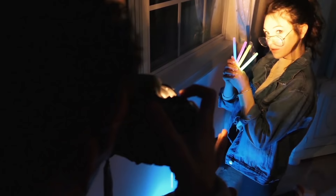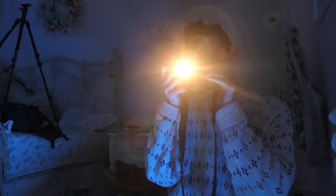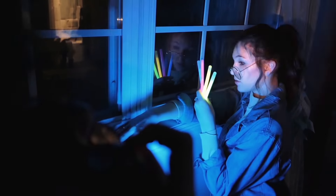Another helpful tip for focusing your subject at night is an AF assist illuminator, and if your camera has it, it'll be in your custom setting menu. This will help by casting a light on your subject before your shutter goes off to assure that whatever you're shooting is in focus.